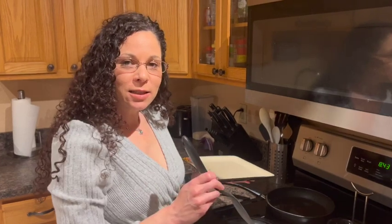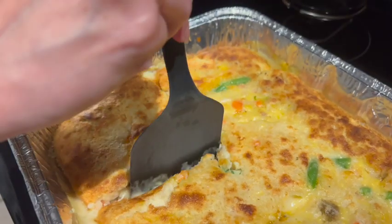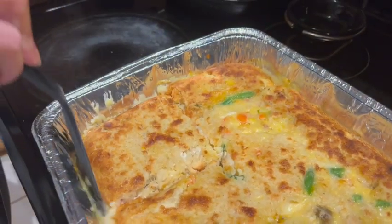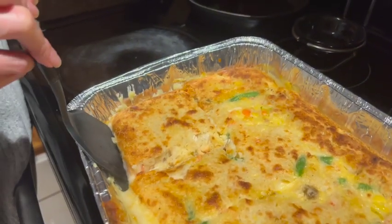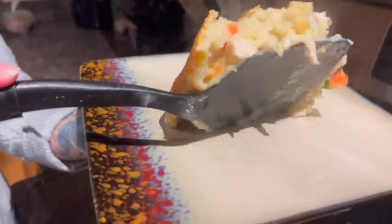Now we're going to cut into this and show you what the inside looks like. Come a little closer — nice crunch of the bread. Look at that scoop. I'm going to tell you, it is amazing. I've already made this two times and it is one of my favorite dishes. It's easy, it's good, it's comfort food. You will enjoy it. Please try it if you like chicken pot pie.